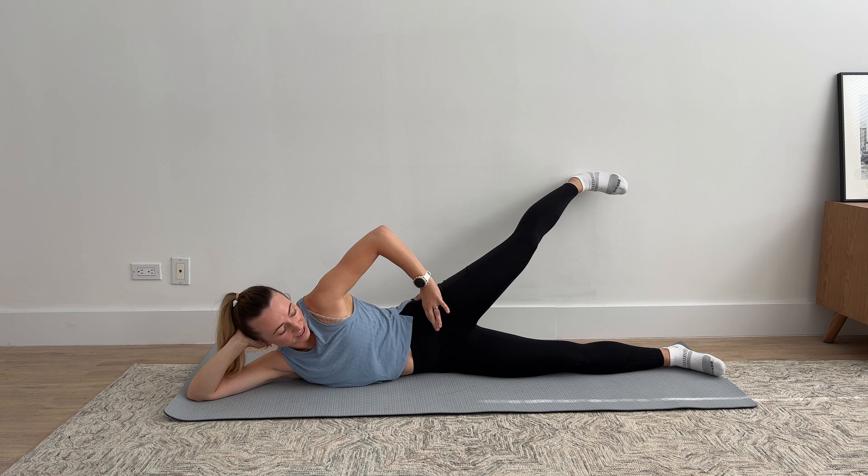For exercise two, you're still on your side. We're going to go back into that same position as the last exercise. Both legs are straight on the ground, then with your top leg you're going to bend your knee to a 90 degree angle. We're going to do a clam. This time your foot stays absolutely still and is actually pressing into the wall a little bit. The movement is happening again just at your hip — you're lifting your knee up and controlling it back down. Your foot stays still, your core stays engaged and absolutely still. This is a really good exercise to isolate those glute medius muscles right on the side of your hip.